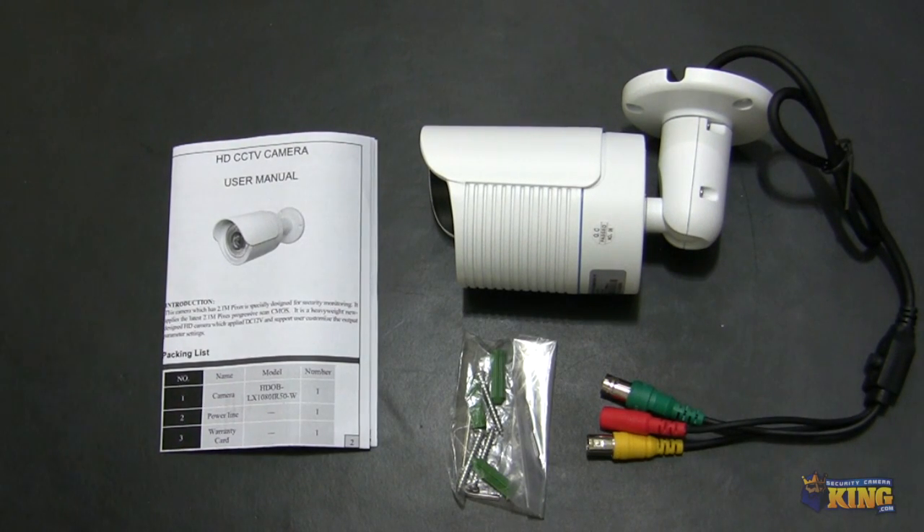This is a quick look at our HDOB-LX-1080IR50-W Bullet HD-SDI camera. I'm going to be showing you what comes inside the box, some of the features, and how the camera looks.